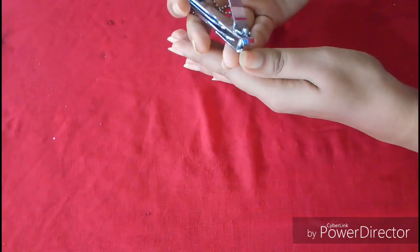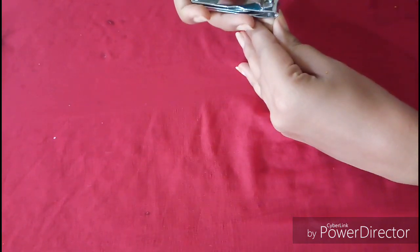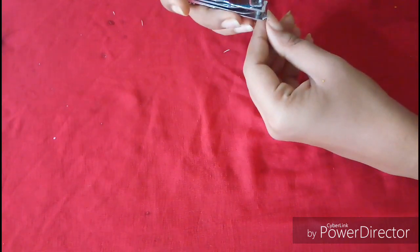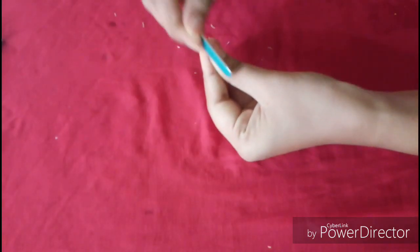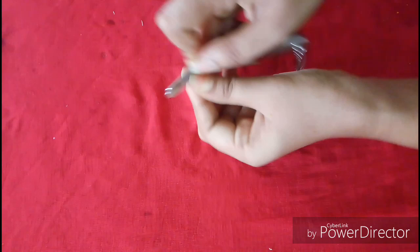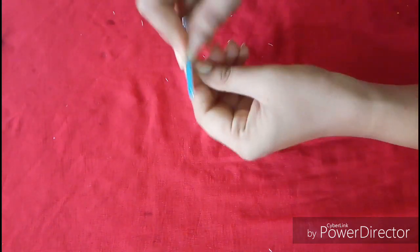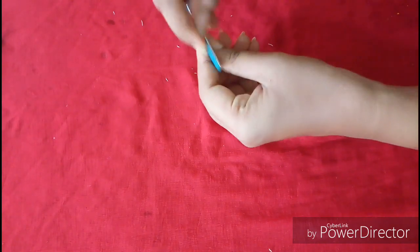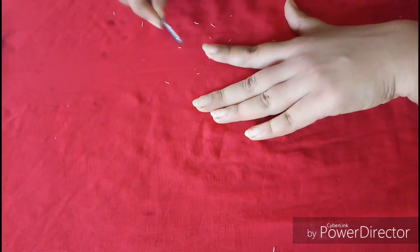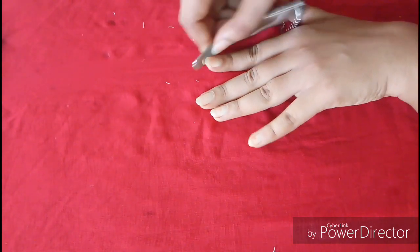We will use the nail polish, then we will trim the nails. After trimming, if you want to shape your nails, you can use a square, round, or oval shape. You can use a nail file to make the shape you prefer.